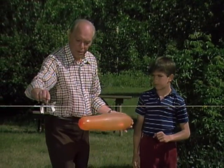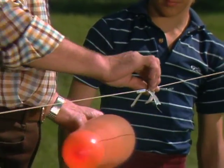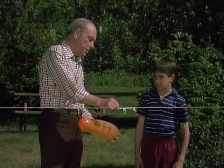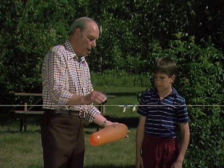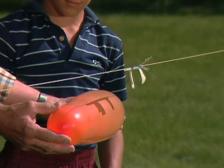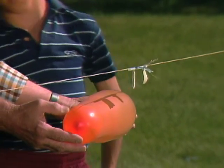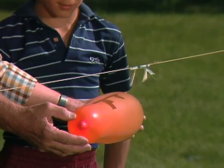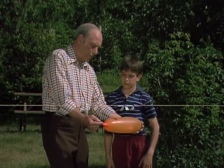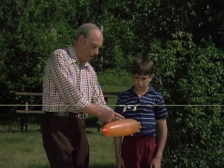This time, though, instead of just letting it fly all over, I have a string stretched between two trees. And here is a plastic straw on the string, and we're going to tape the balloon here. Before we do, I'm going to let the air out slowly so you can see how the balloon deforms as the air goes out. Watch — it's coming out of that end first, see, it's coming out of the front end. So put the tape sort of back in here.